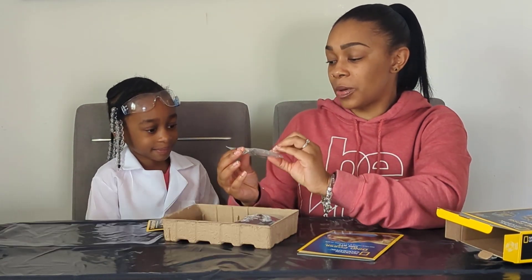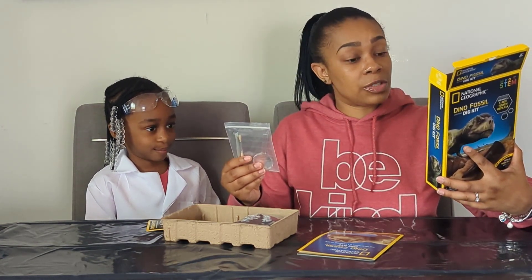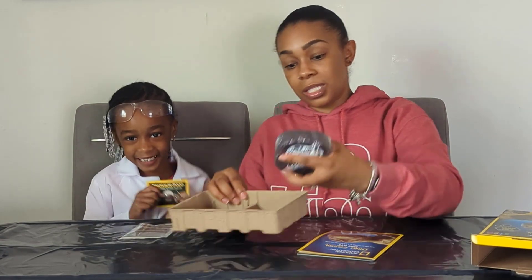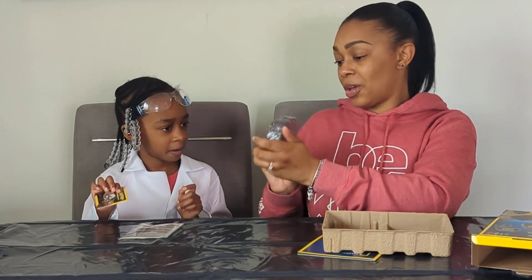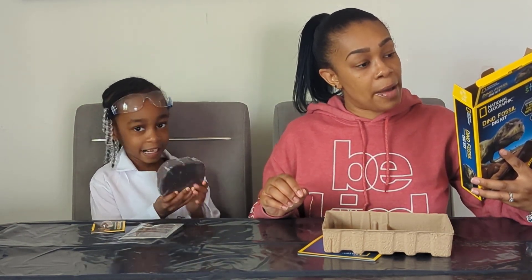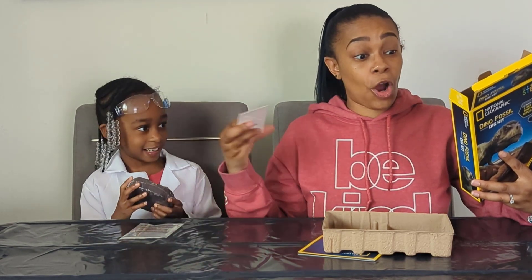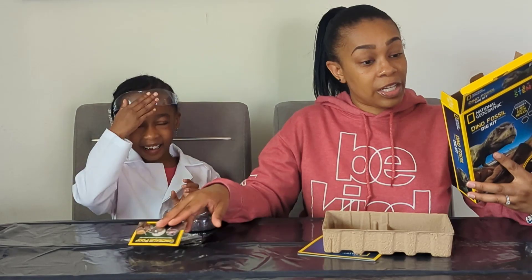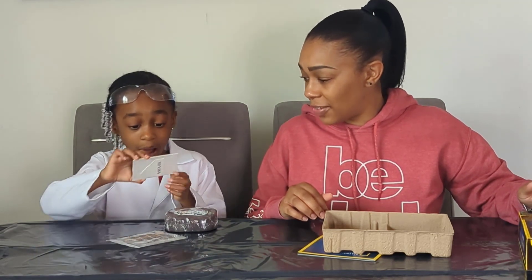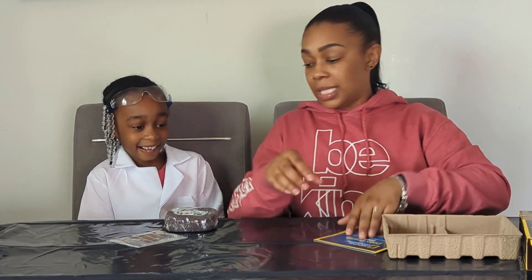We also have our little kit here. We have our magnifying glass, a big tool, and then one brush. Here is the really fun part - look at that. Here we have our dig brick, and also what's going to be in here is our coprolite specimen. We're going to find a tooth replica inside. So we're going to dig and dig and dig until we find a tooth replica. You will definitely get a chance to hold the dino poop, so let's get started!